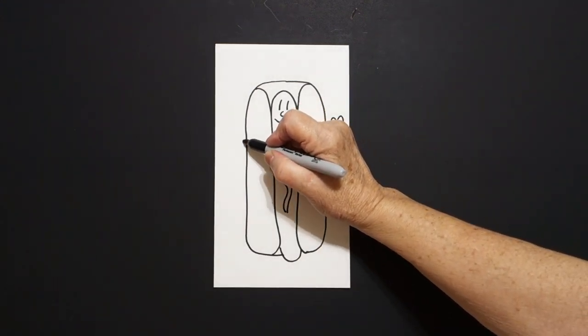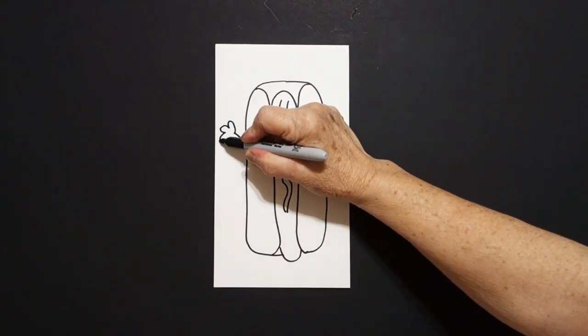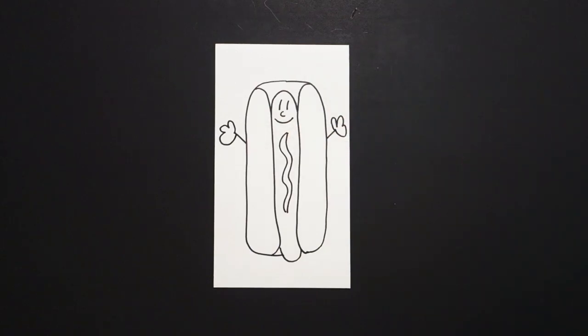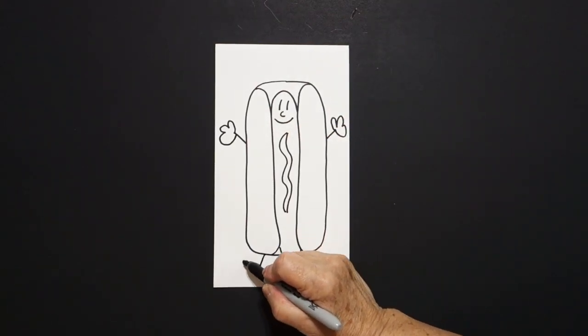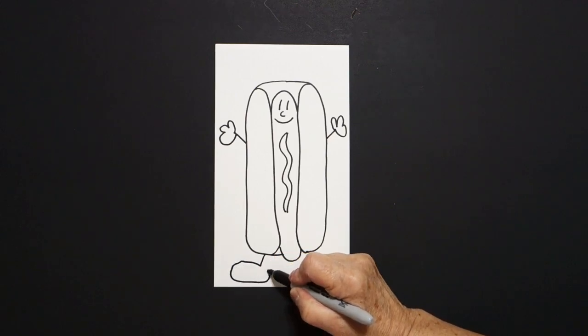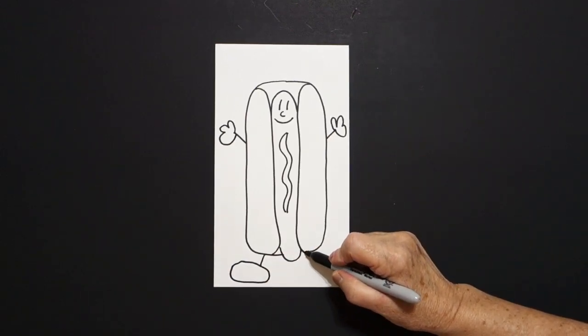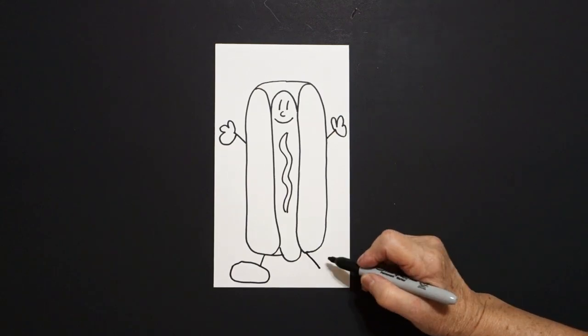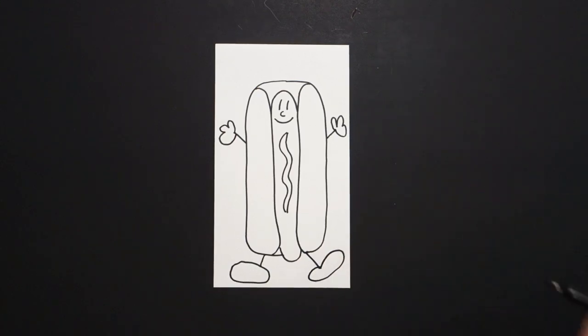Jump over: straight line, curve line, curve line, connect. Come down to the bottom: straight line, big curve line around, up, connect. On the left right hand side: straight line out, big curve line down, up, and connect.